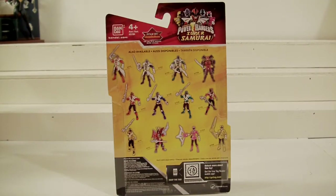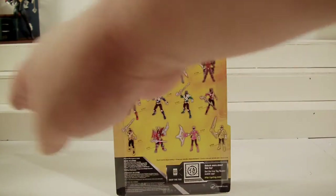Hey, what's up fellow YouTubers, fellow toy nuts and toy collectors. This is Starscream 1988 and today I'm going to be bringing you a review on Bandai's Power Rangers Super Samurai. Yes, these have been out for a while — this actually came out two months ago, probably. I only picked it up maybe a couple weeks ago. I just wanted to give you my take on it. As I always start at the back of the package, there you have a plethora of different Rangers.